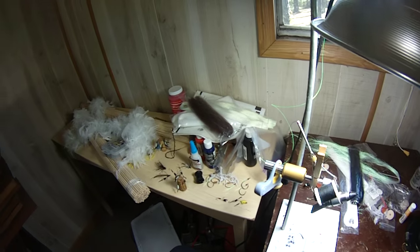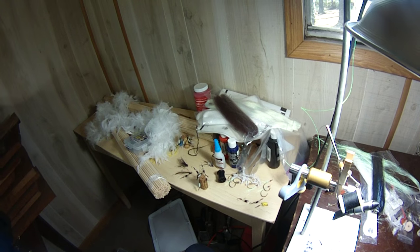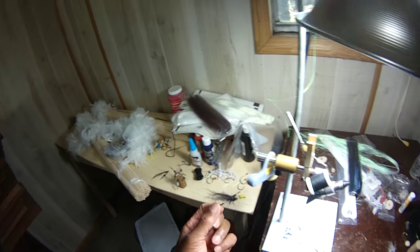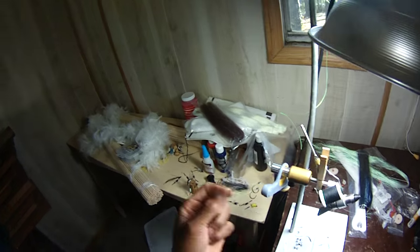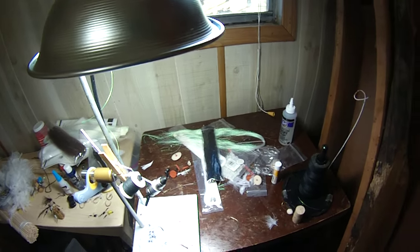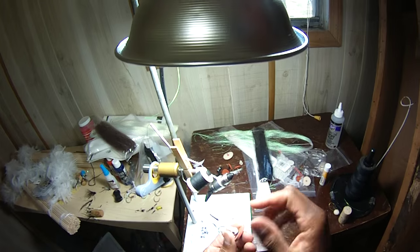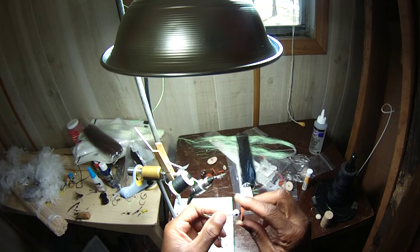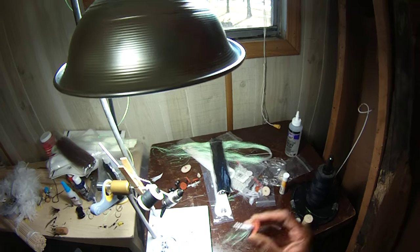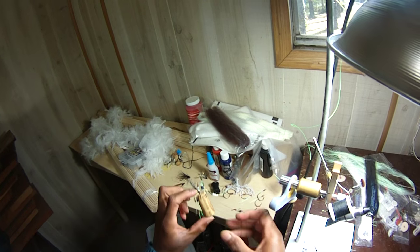Hey guys, Damon at Black Warrior Lures, wanted to show you how I make my harnesses. Here we are back in Madman Labs, we've been experimenting with some new concepts — they're not new, just modifications of things I've been doing for a long time. This is probably the ugliest fly I've ever made. These are some of the new things, and this one's missing the wing — it just came off, I didn't glue it down. But the basis of it all is the harness.